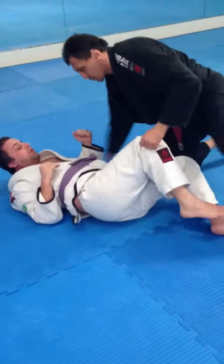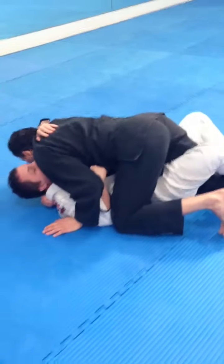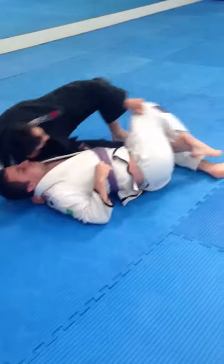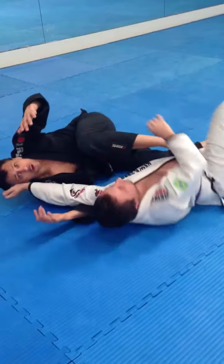One more time. Half Guard, underneath like this. Looking to escape — catch this here and going for it.